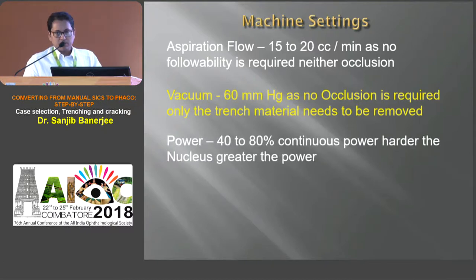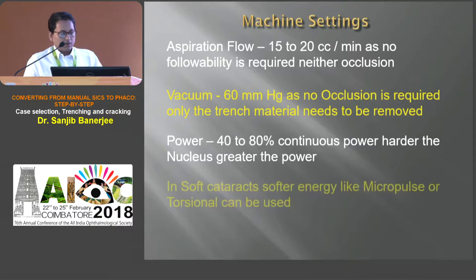Power setting depends on the hardness of the nucleus. Harder the nucleus, more preset energy to be used. And in softer cataract, softer energy like micropulse or torsional can be used.